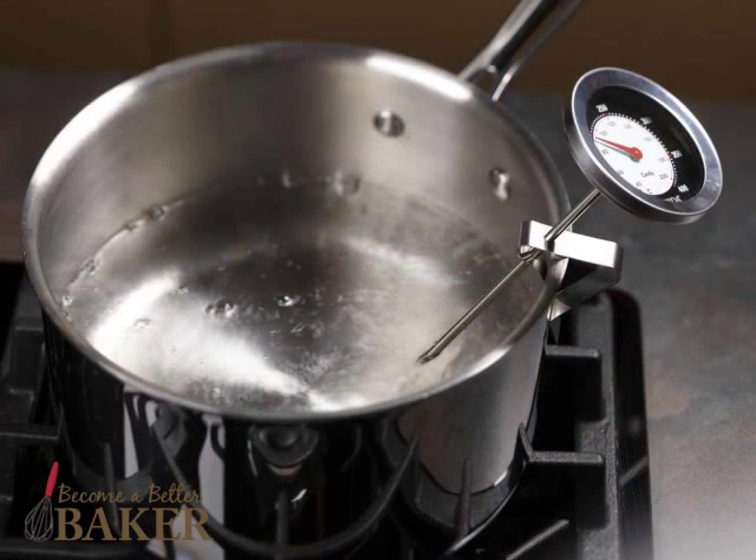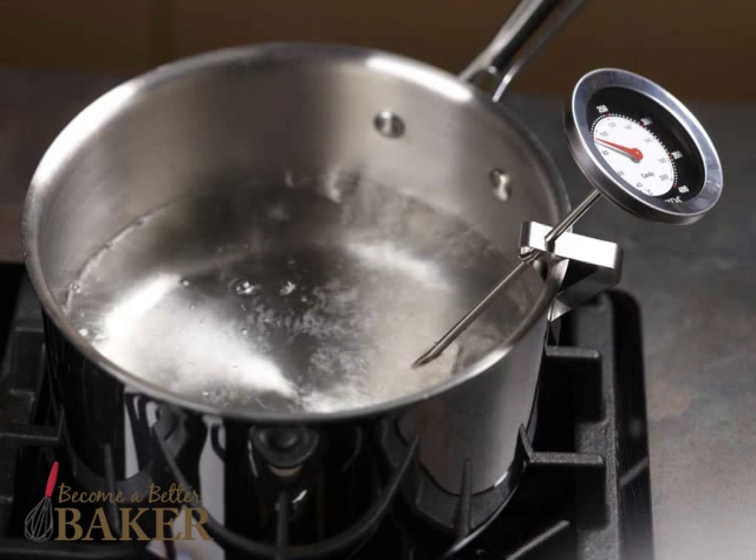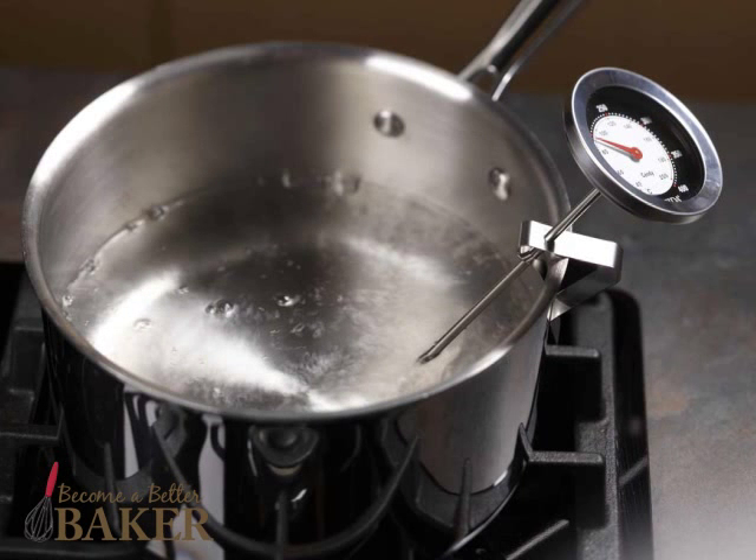Before making candy, it's a good idea to check the accuracy of your thermometer. You can do this in a pan of boiling water. First, clip the thermometer onto the pan before heating, making sure the tip doesn't touch the bottom. You want to be sure to measure the temperature of the water, not the pan.